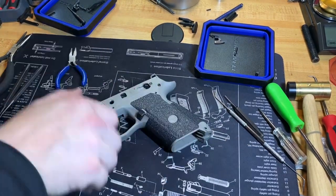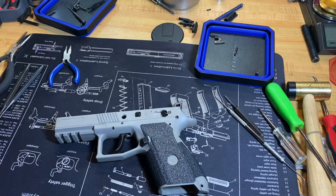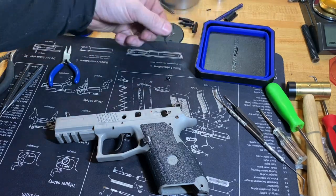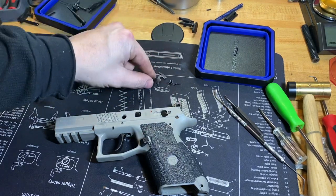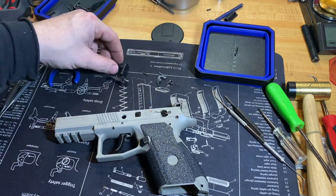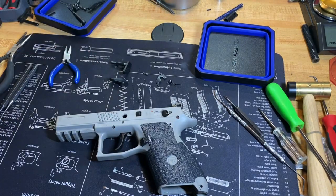Now we've got the hammer and sear cage all back in the gun. We're ready to start putting the decocker levers and everything back in. We're going to need the decocking spring, ejector, ejector spring, safeties, and decocking levers — start putting those through and then we'll be home free.